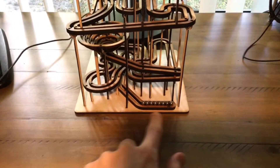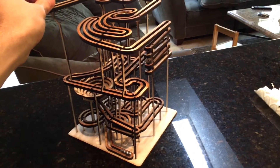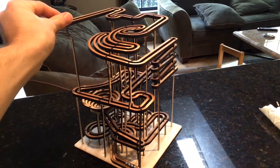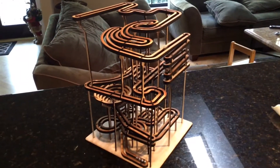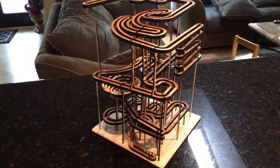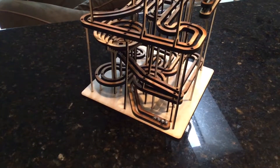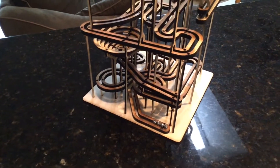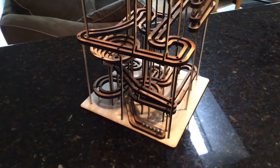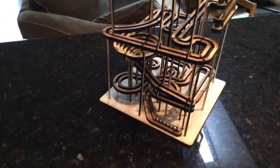And then we have the ball rack at the bottom. I'll try to give you guys a good view of this. I'm going to start off with four, and then we'll do seven.